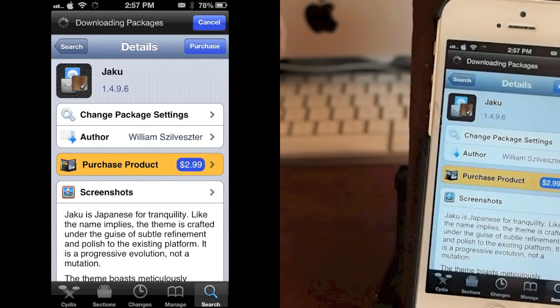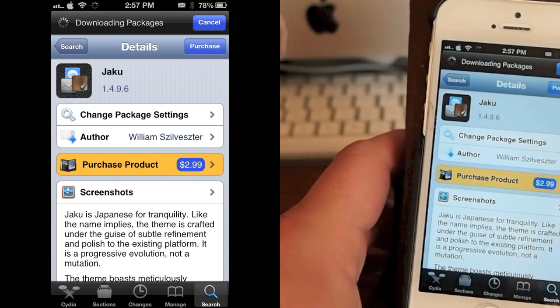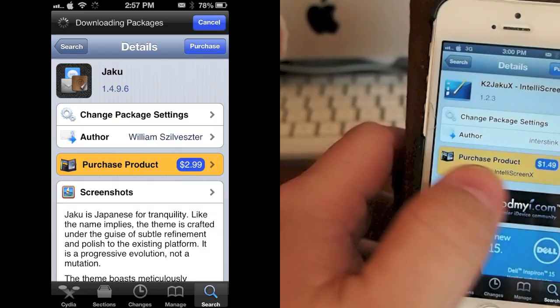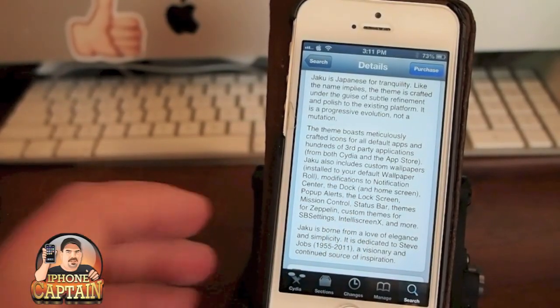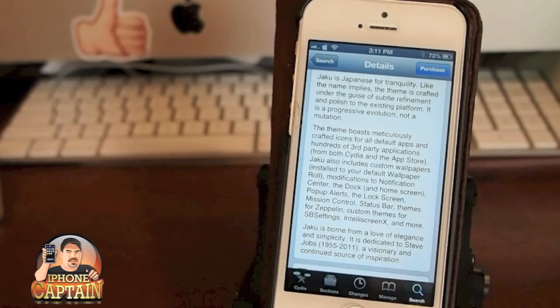Hey YouTube, it's Mitch at iPhone Captain. Today we're going to be looking at Joku — I think that's how you pronounce it, I'm not very sure. It is $2.99 and it's in the ModMyRepo, and it is a theme that pretty much skins a lot of the different features on the iPhone.